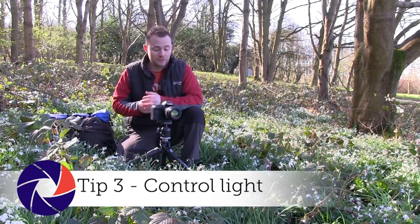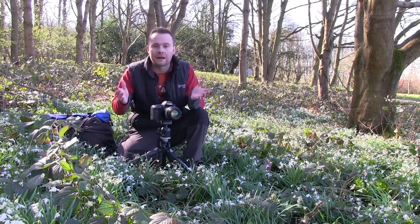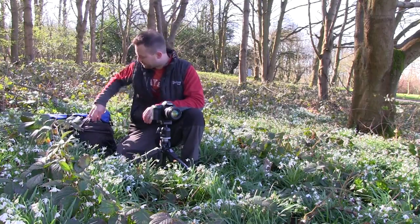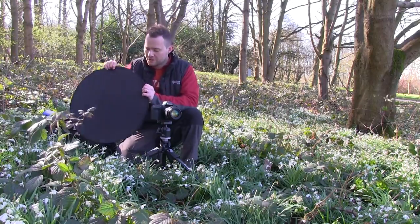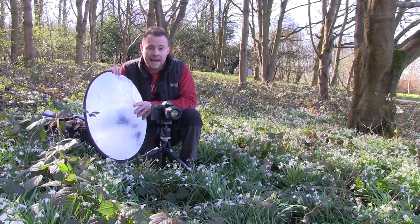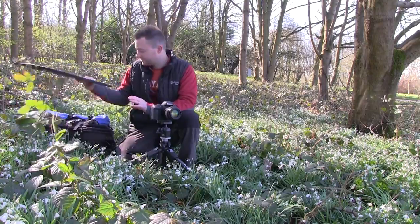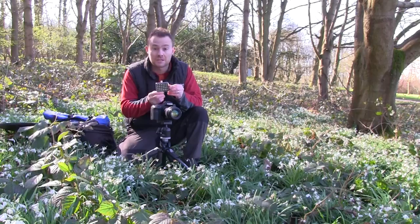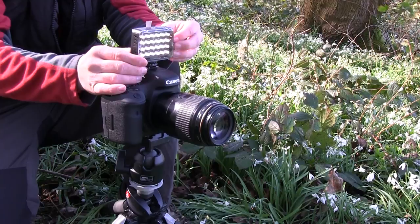A common mistake photographers make when trying to get that perfect close-up flower head shot is to get in too close and block out any natural light. Don't worry, there are accessories to fix this. The first is a pop-up reflector — I prefer to use a smaller one because it's easier to manoeuvre in dense woodland. All you need to do is angle it so it catches the sun and bounces the light back into the subject. You can also use artificial light — little LED torches you pop onto the top of your camera to fill in shadows and give a strong light source.